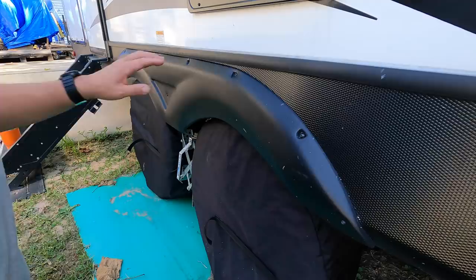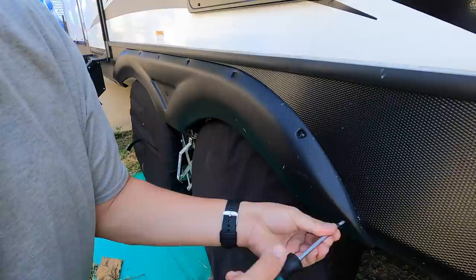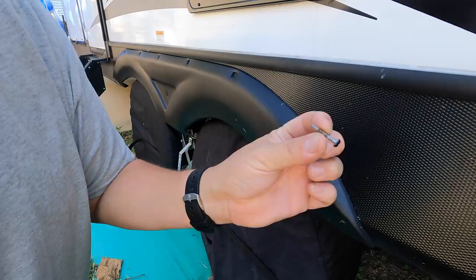I'm just going to go ahead and remove the screws one at a time. These were just self-tapping screws that go right into the aluminum trim here — just a self-tapper, that's all that is.